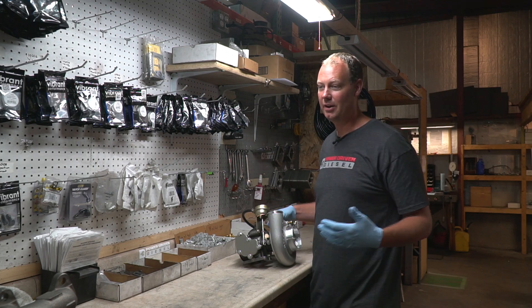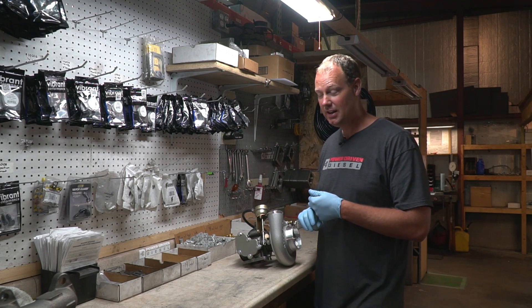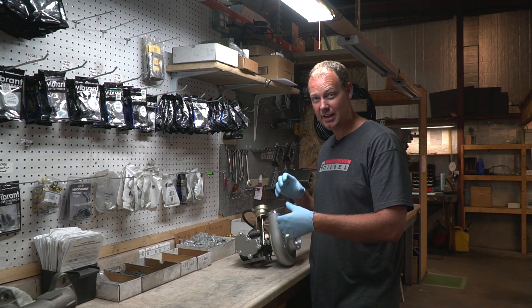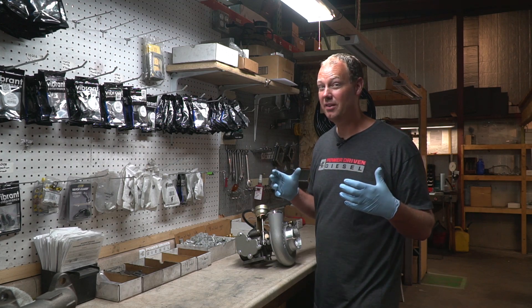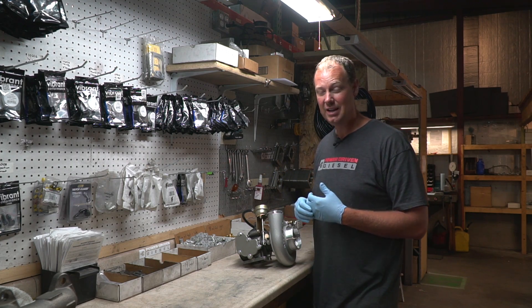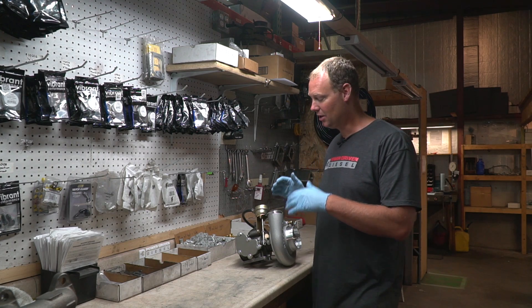I just want to clarify — we do sell drop-in turbos for second-gen Dodges and third-gen Dodges, but you still may have to align things to get it perfectly in your truck. Every truck's a little different. Second-gen trucks are 20 years old, they've been in and out a lot with different turbos, so things don't line up perfectly. But it's very easy for you to do this in your garage. It's not hard to do, so I'm going to show you how to do it real quick.